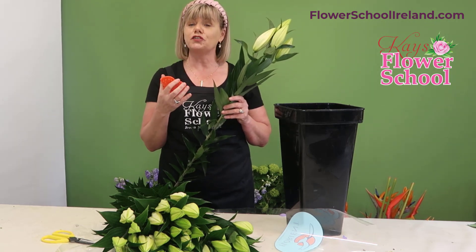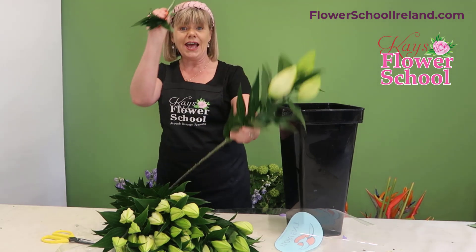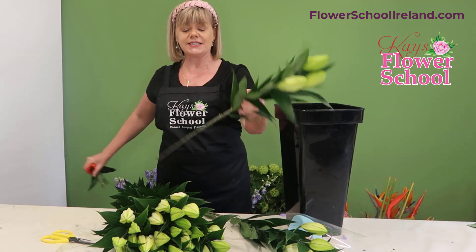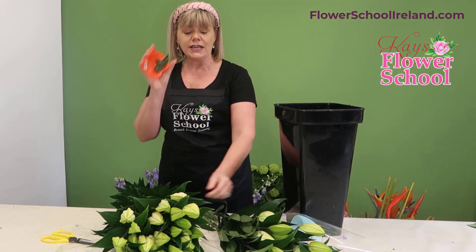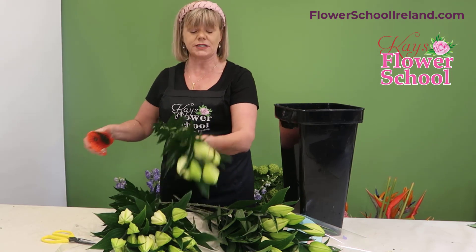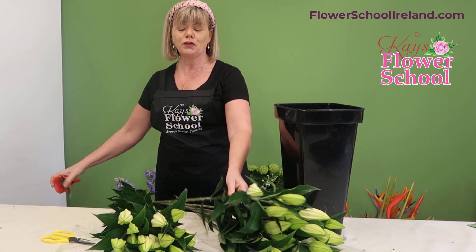With all flowers, you remove the leaf below the water line. Using the stem stripper you can see how easy it is — just bring it down the stem and normally the first time double it. These are also great for removing the thorns from your roses, and again it will save your hands. So go along all your stems and remove them.